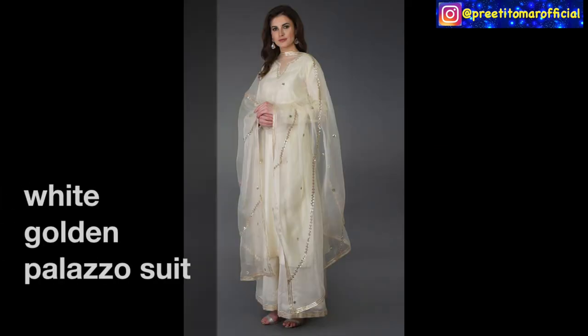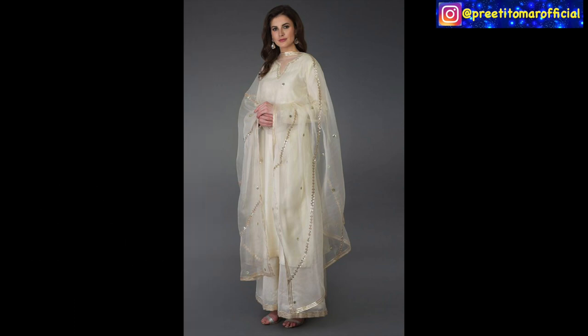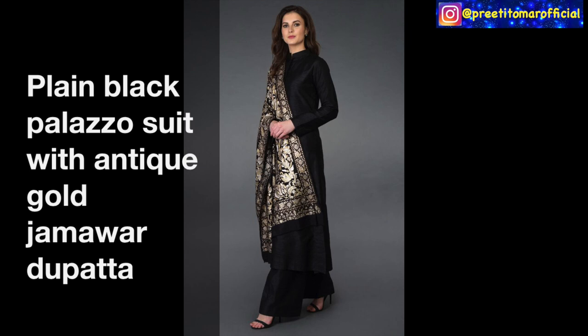Next, if you like white color and have golden embroidery in your fabric, it will look even better — you can pair it with organza in a white and golden combination for a stylish party wear suit. Next, you can make a plain black suit using heavyweight silk fabric, paired with a very rich jamawar dupatta — this will give a rich look party wear palazzo suit.